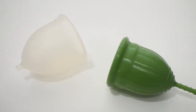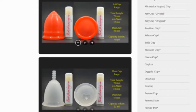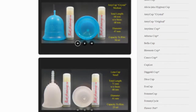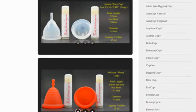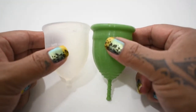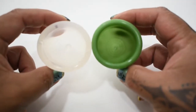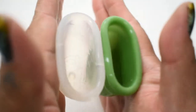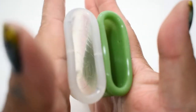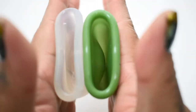This is a squish comparison between the large my cup and the medium lolly cup. Don't forget that you can compare these cups with other cups that I have on hand by visiting the link in the description below. I'm going to place both of these cups in the palms of my hands, give them a squish, swap hands, give them a squish again, and then compare the rims. Here is the inside of the large my cup and the inside of the medium lolly cup.